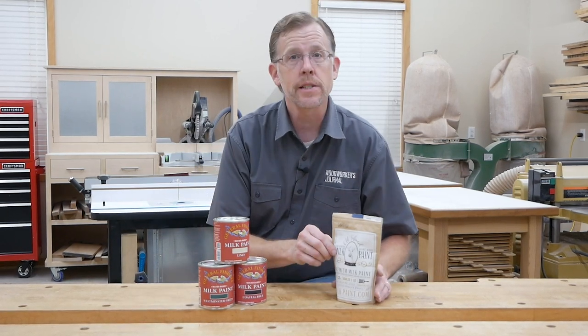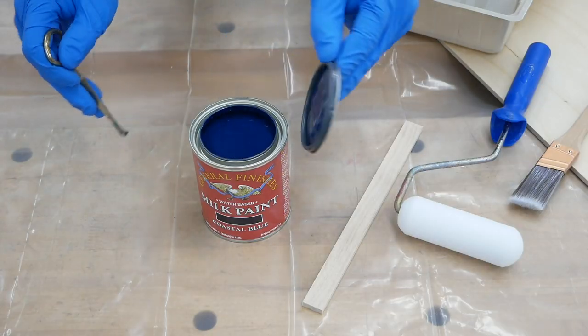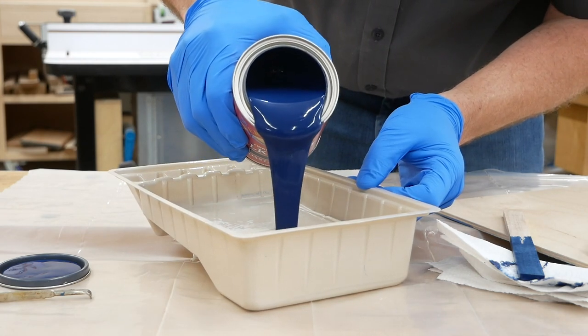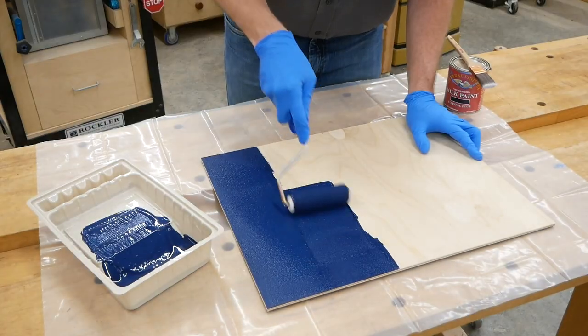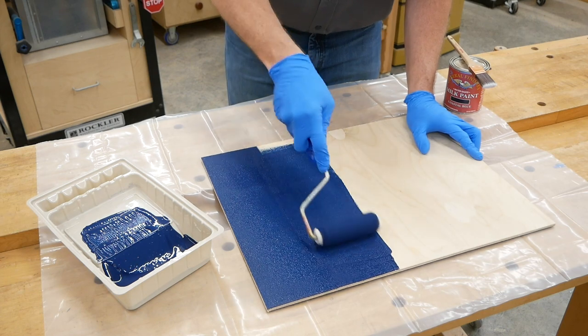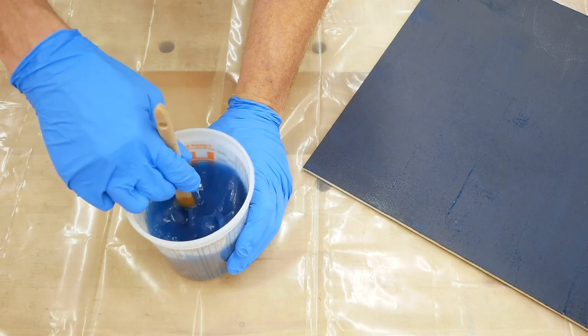General Finishes has taken a different approach to their milk paints. It still has a limestone base like traditional milk paint, which gives it that flat sheen and great durability. But it's formulated to be more user-friendly and economical. The paint comes pre-mixed in a can to the correct ratio, so with a little stirring it's ready for use. It has a much thicker consistency than typical home center paint, yet it can be brushed, rolled, or sprayed. And it has very little odor when wet. When you're finished, GF milk paint cleans up with soap and water.